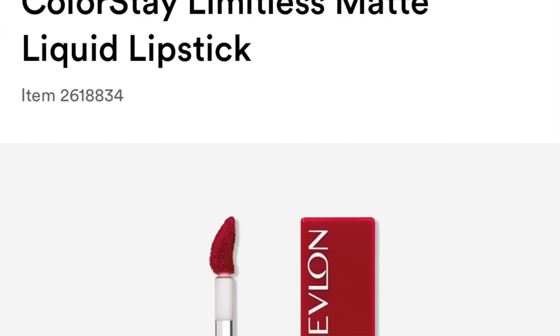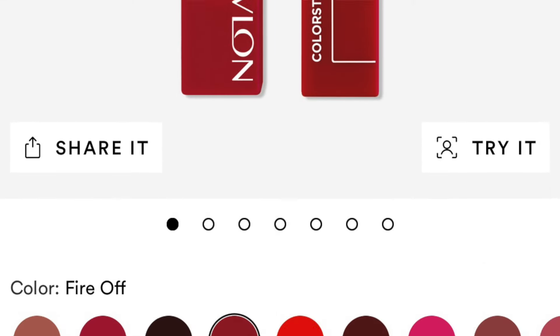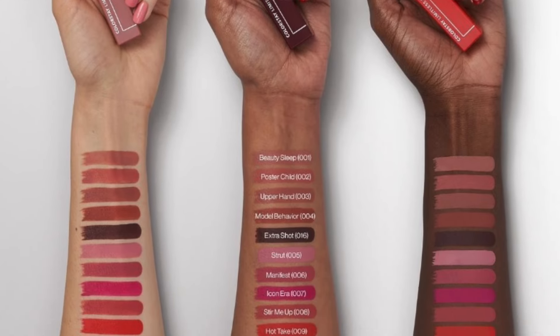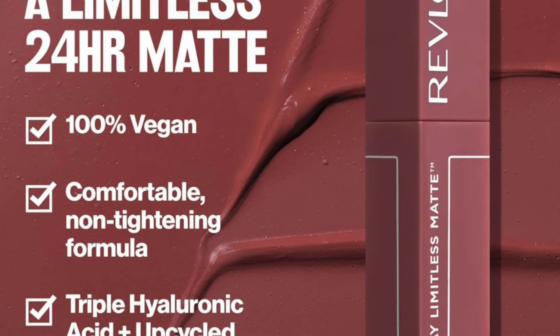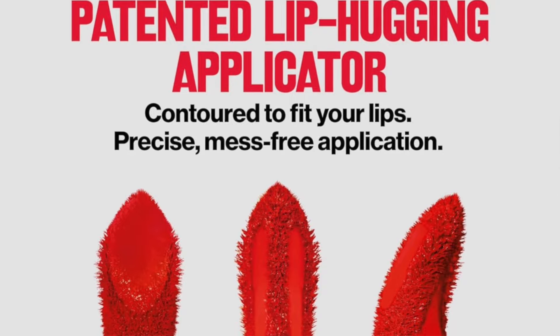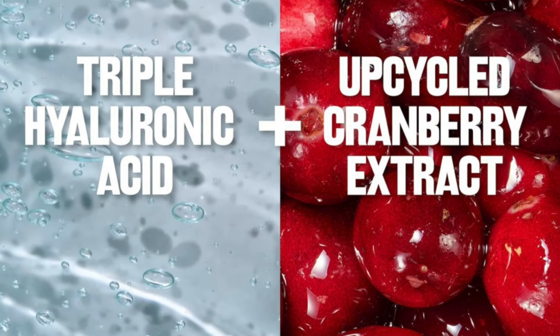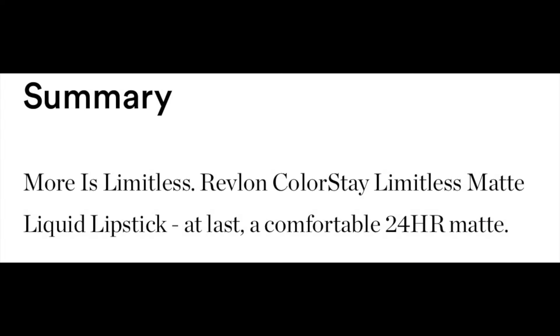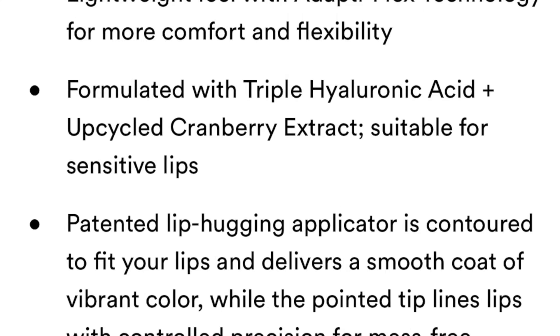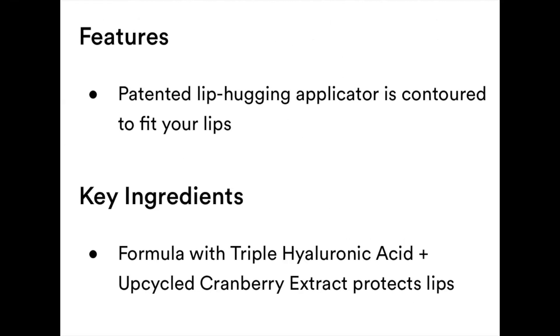No wonder you guys wanted to see these! Before we get started, let me give you the info. The Revlon ColorStay Limitless Matte lipsticks retail between $10 to $14, formulated with triple hyaluronic acid and upcycled cranberry extract, suitable for sensitive lips. They're lightweight, filled with Adapti-Flex technology for more comfortable flexibility, come in 16 vibrant shades designed with all complexions in mind. Find your undertone on the bottom of the pack — the applicator is contoured to fit your lips and deliver a smooth coat of vibrant color.